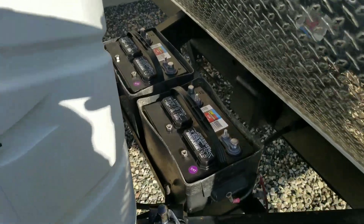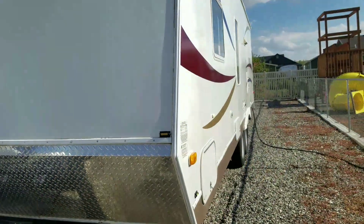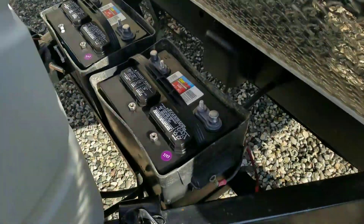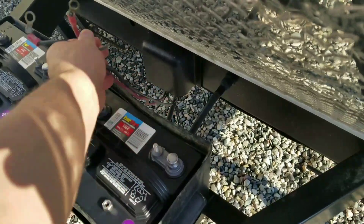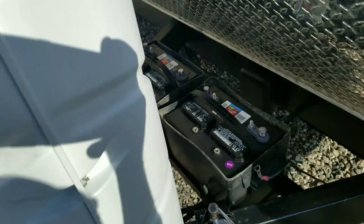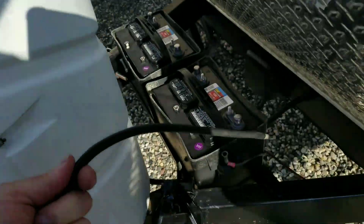I've got my two batteries out here in the battery boxes in front of the camper. A little 27-foot travel trailer. I've got the two wires for the camper — positive and negative. I've got my jumpers here. This is the negative.